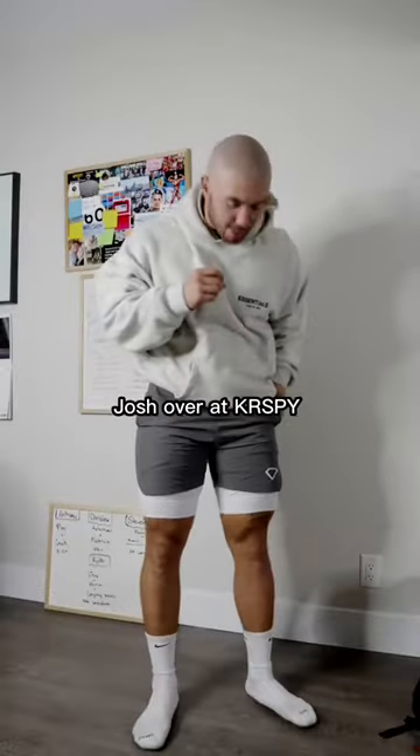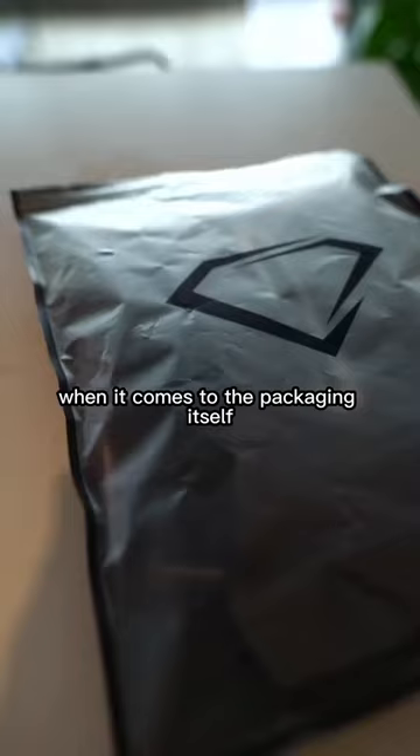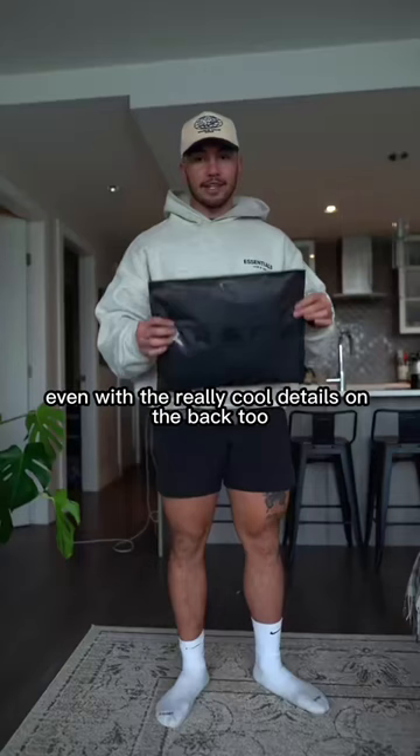Josh over at Crispy sent me some new shorts and he wanted me to do a little product review slash unboxing for you guys. I ripped the packaging open and the first thing I noticed was just the quality of the packaging itself — super crisp with the Crispy logo diamond on the very front, and even really cool details on the back with 'Crispy' in that nice black.